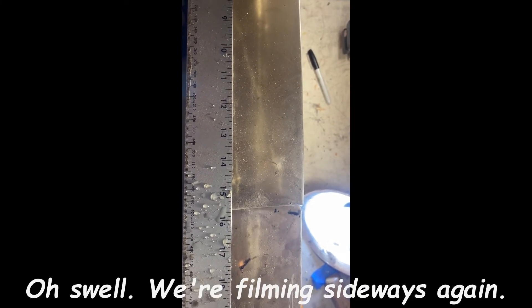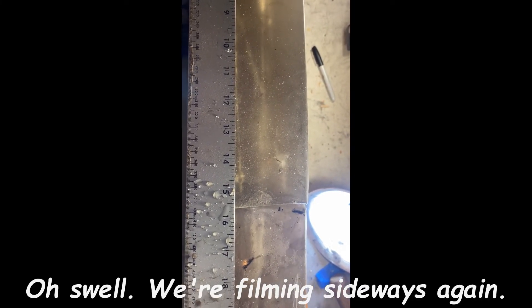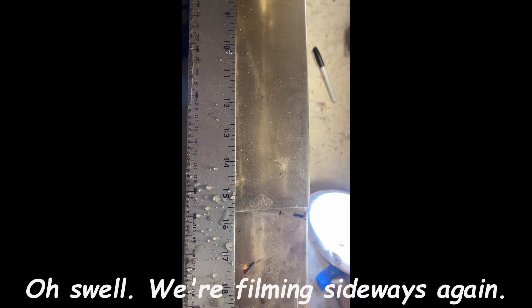With the 135 grain, overall expansion appears to be — well, it doesn't look like it expanded. We'll find out when we dig it up. That penetrated to an overall depth of 18 inches. This is not looking particularly hopeful.